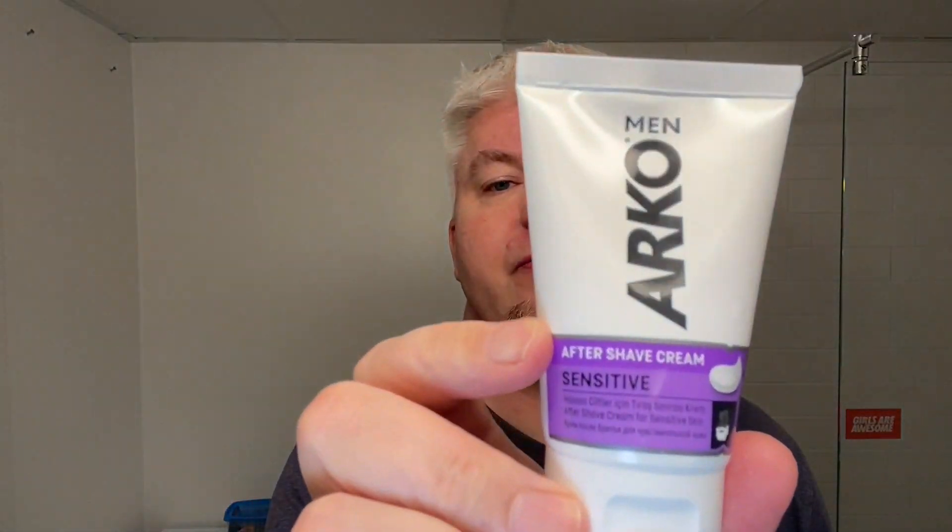The aftershave balm for today is the Arko — also from Turkey — the more sensitive formula. It has a sweet, citrusy cologne scent that a lot of colognes have. It's actually in the realm of the lemon aftershave and the Lime Zest soap, so everything is lemon, lime, citrus — a citrusy theme throughout, and that's wonderful.